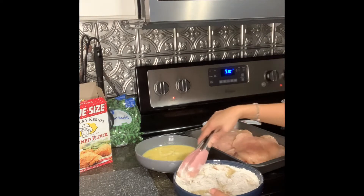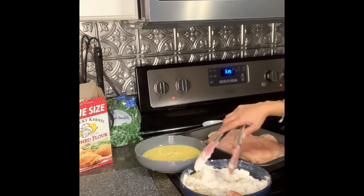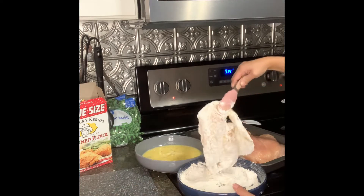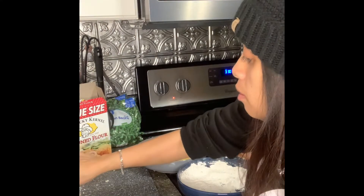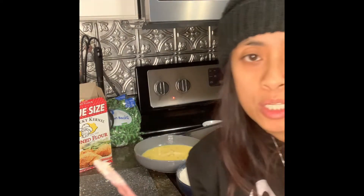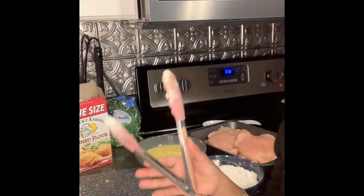That should be good — then we're just going to set it over here to the side while we wait for the rest to get done. I'm going to go ahead and use my hands because I think my hands are a better tool. I'm going to get a little dirty but that's what cooking is all about.